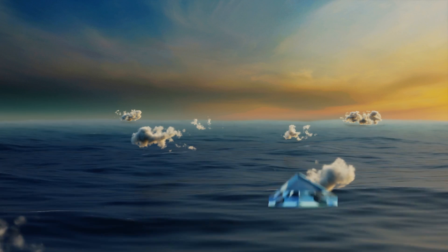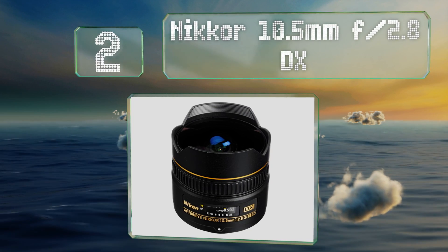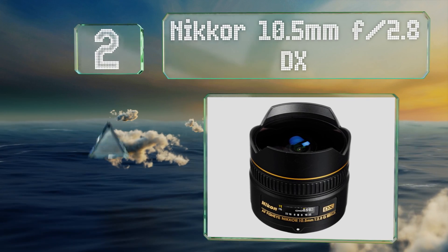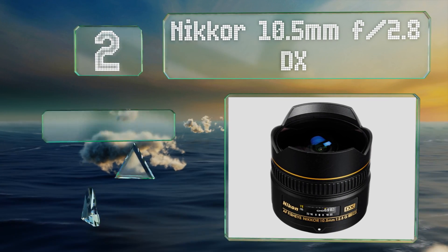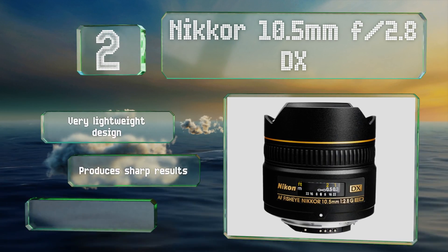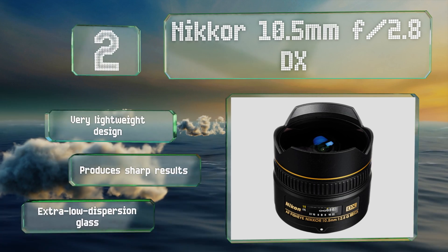The Sigma 10mm is built for APS-C sensor bodies and holds filters at the rear. Its motor is very quiet. At number two, if you own an APS-C body and want to stay with the same company for your glass, then the Nikkor 10.5mm f/2.8 DX makes a great choice. Its built-in hood does an admirable job of keeping flares from the sun or harsh indoor lights out of your images.